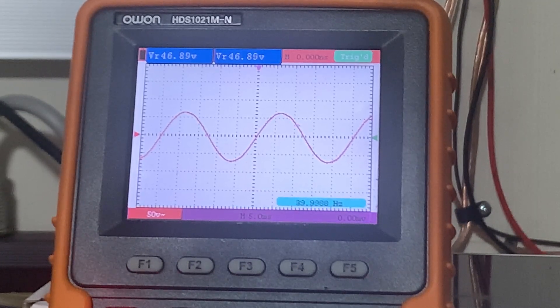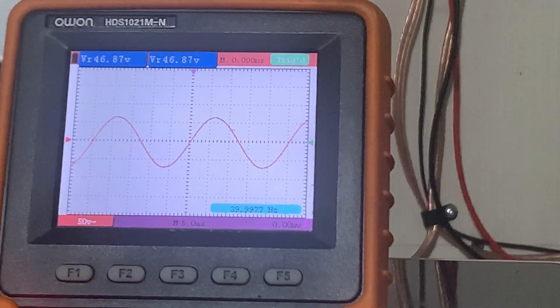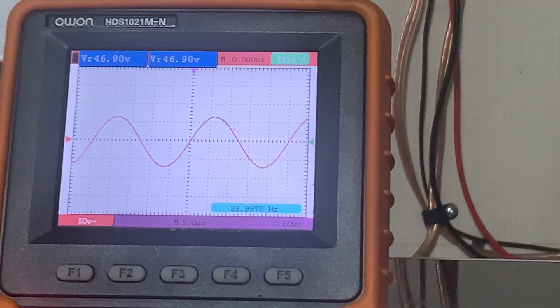That is totally clean — no distortion whatsoever, no clipping whatsoever. Nice, smooth, clean wave. We all know how clean these amplifiers were and are, and that's what a clean amplifier looks like on the screen.